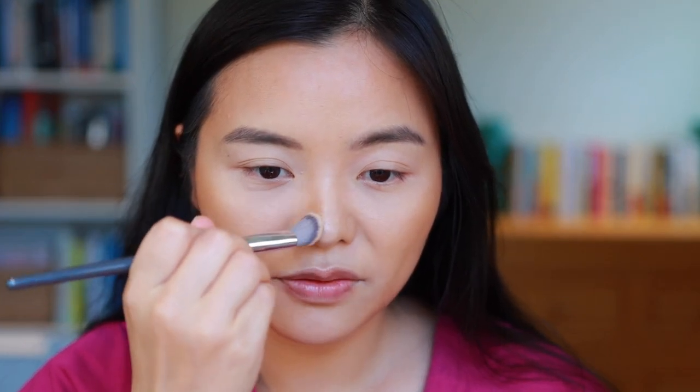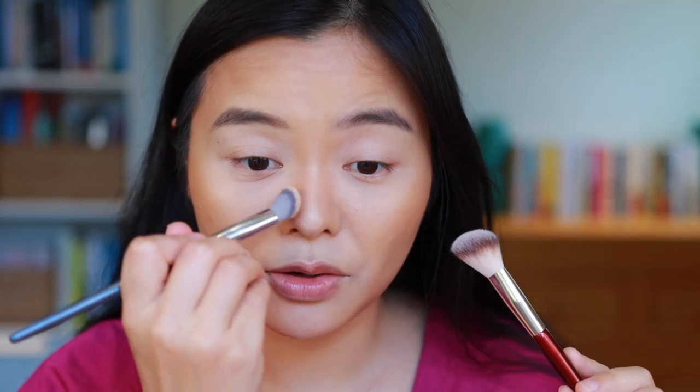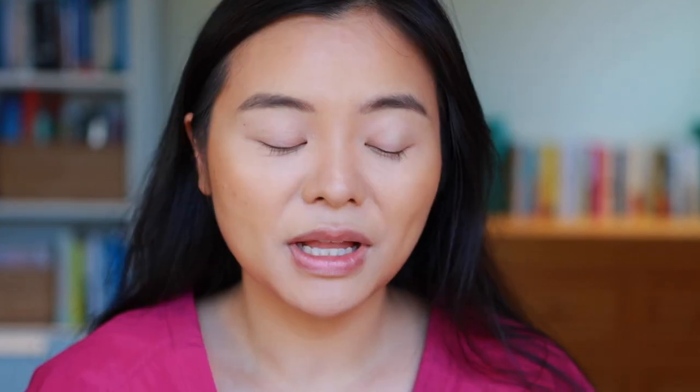To contour my nose I'm using the 106 brush with a little bit of that LYS bronzer. I usually go in with my BK Beauty 112 brush for this use case, but the 506 is also doing a really good job. For blush I have a few candidates on my desk, but I'm going to hold off until after we do the eyeshadow look just so the two can match.